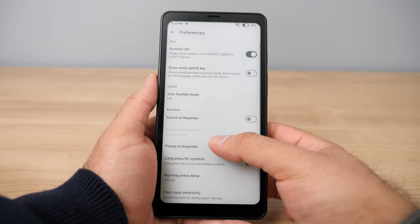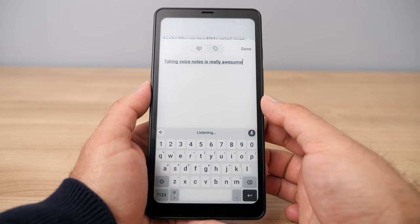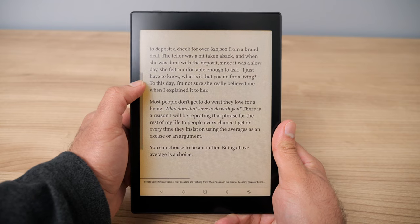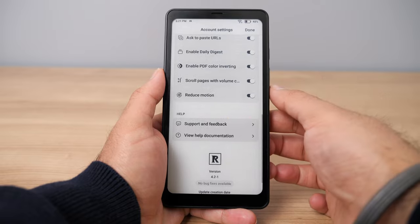The next thing you should definitely take advantage of is voice notes. When using the Reader app on your e-reader, use voice notes instead of the keyboard entirely — that'll make your life much easier when taking notes. I also found it very helpful to have warm light and brightness controls available as shortcuts on the left and right side of the screen, especially while using the Reader app, so you can quickly adjust brightness in different environments. In Readwise specifically, there's a setting called reduced motion, which removes extra animations to make reading on e-ink smoother and less jarring when scrolling.